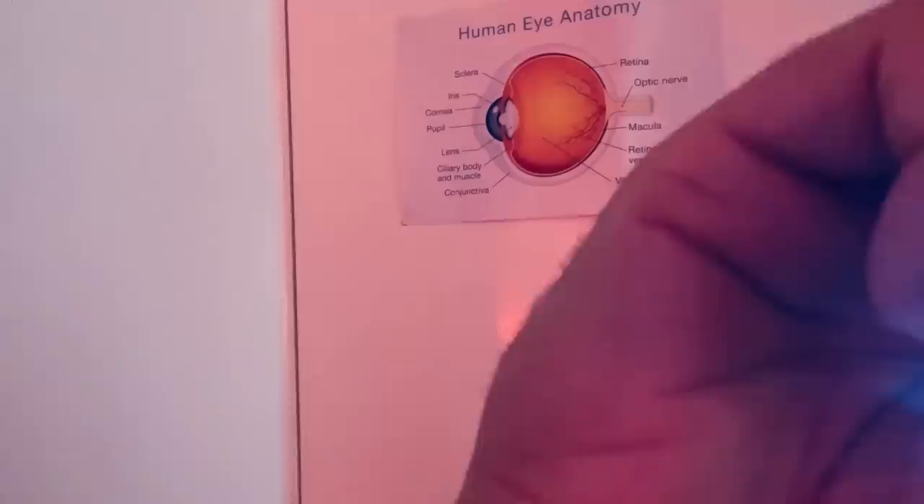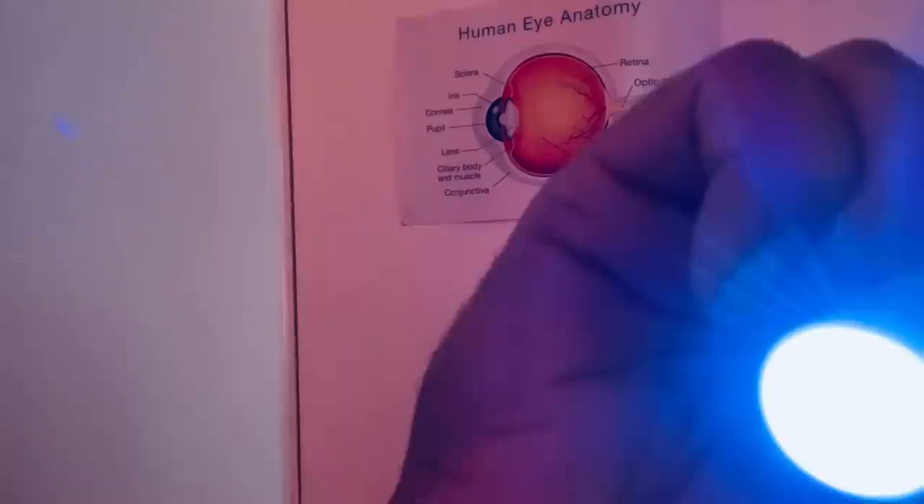Turn this way please. Helix, lobule, the concha and the tragus — all included in this assessment. Looking behind the ear at the mastoid process. Ensuring there's no wear from your spectacle arms and sides and joints. Lovely. A little bit deeper into the canal — healthy levels of wax there.